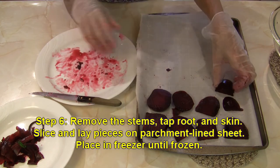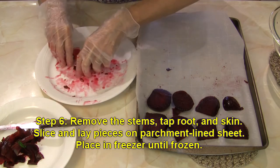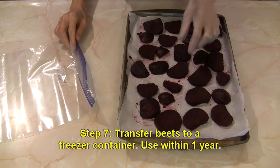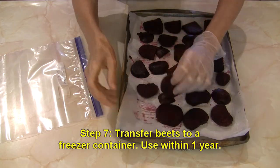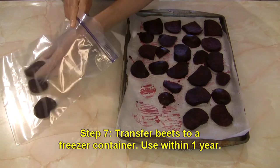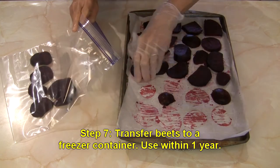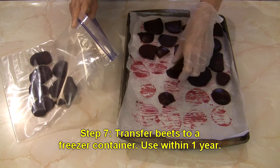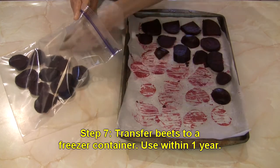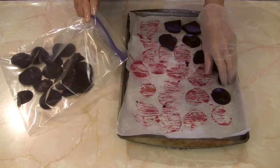We're going to put this in the freezer for whatever length of time it takes — half an hour to an hour or so — and then transfer them into a freezer bag. My beets have frozen enough; they're not completely frozen but they're frozen enough to bag up. I've got a plastic freezer bag and I'm just going to line them up in there and get them back in the freezer. You do want to label it with your date, and make sure you use them within a year for best quality. They will be edible beyond that, but the quality is going to deteriorate the longer you have them, so use your frozen beets as soon as you possibly can.